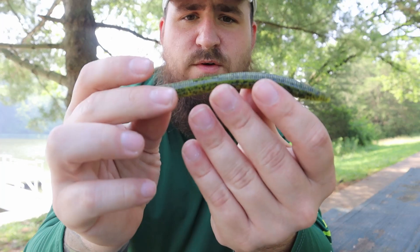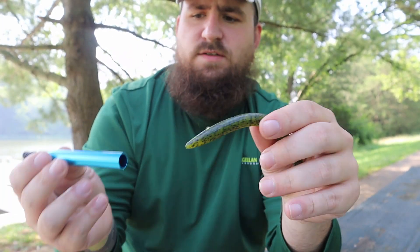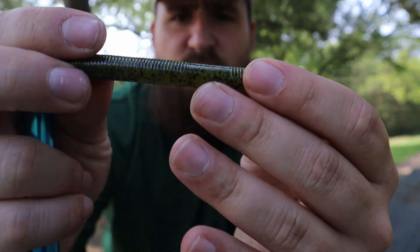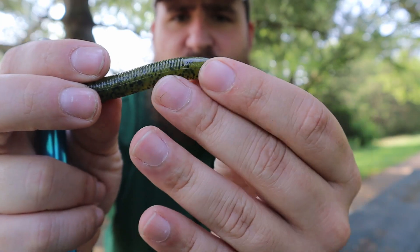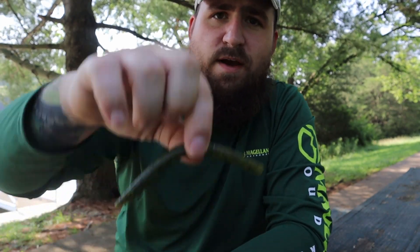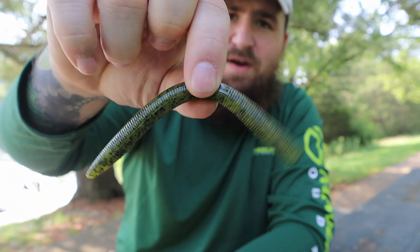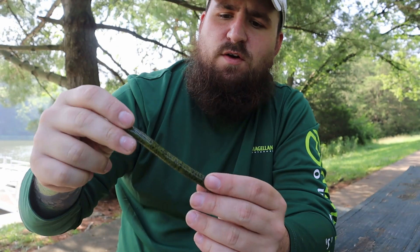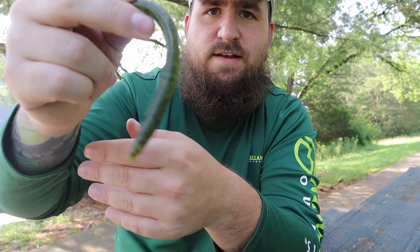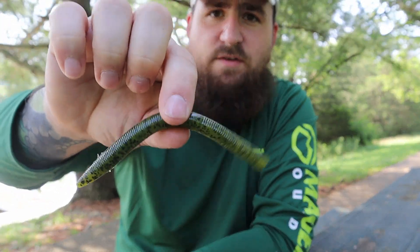So basically, you got your Senko — your stick bait of some sort. You take this, put it in, and find the middle. Usually the middle is going to have a kind of flat spot right there, so that's where you want to go. The whole point of Wacky Rig is a different way of rigging, just for the simple fact of the action. Say you Texas rig it and you're going to get that type of reaction — but whenever this falls down, you get a different action.